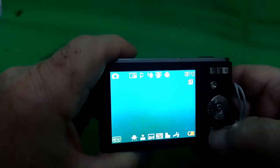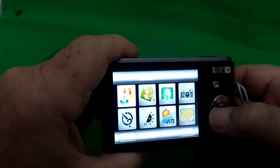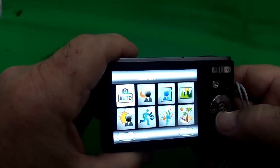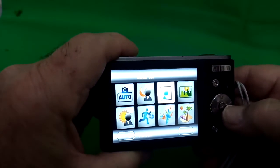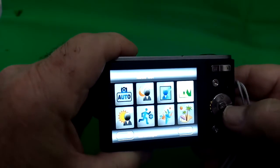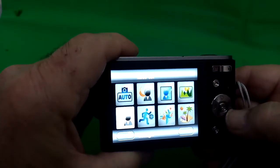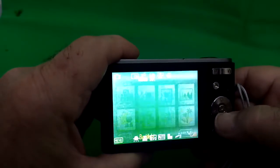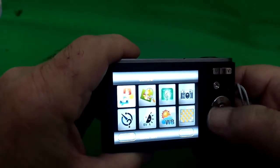Down here there's a button which takes a shortcut to what I think of as the shooting menu, where you can look at various things to do with shooting photographs. Like this is the scene selection — auto will do for a lot of things, but you also get night, landscape, portrait, and portraits with backlight behind. So lots of different useful things there, and there are other settings in there as well with some shortcuts.